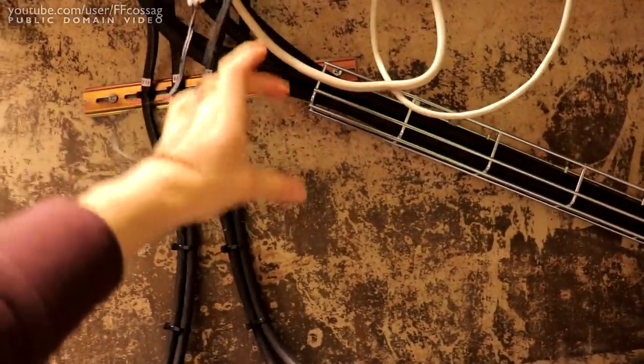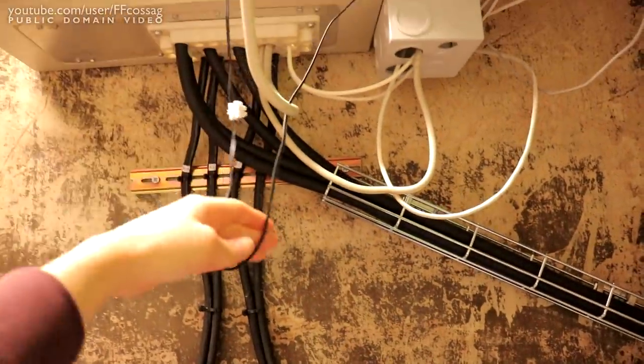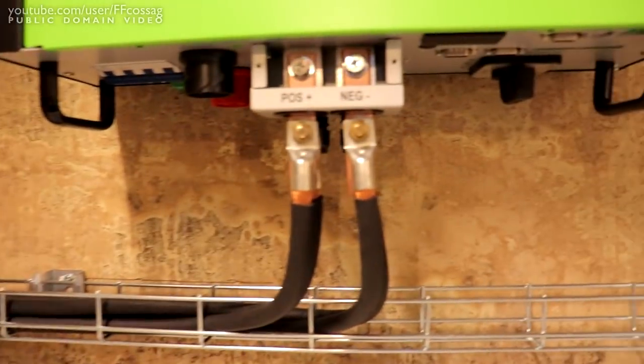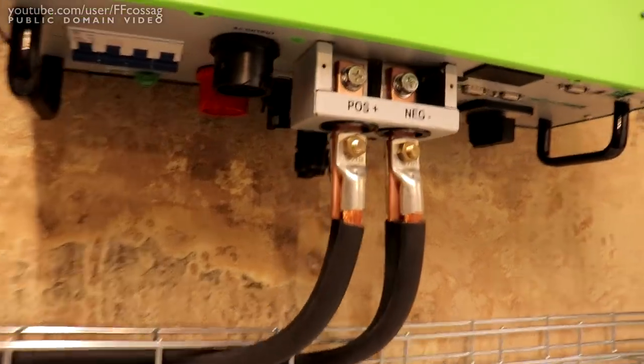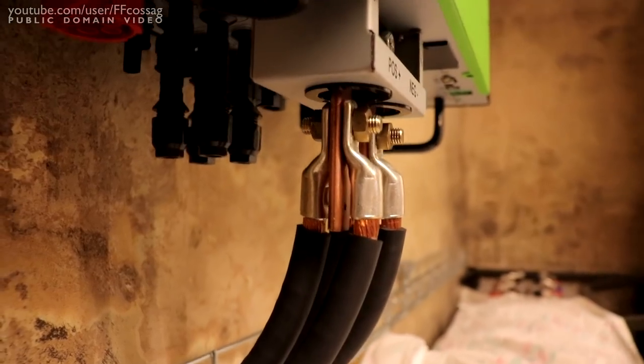I'd probably need a vertical mount as well if I ran this straight, because it would be such a long run going up into the box. We've got crimped terminals there and everything's pretty nicely in place. You can see how we have three-dimensional wiring going on.